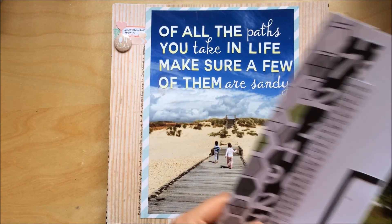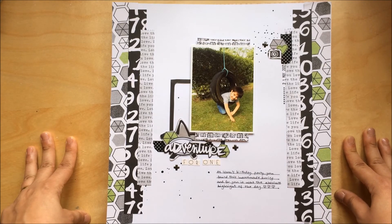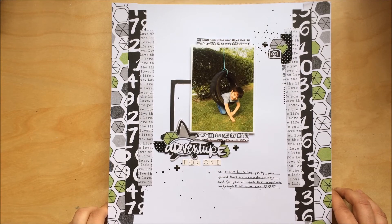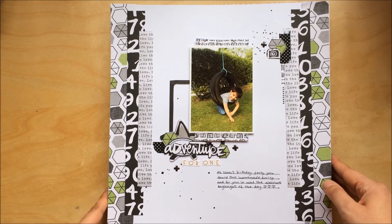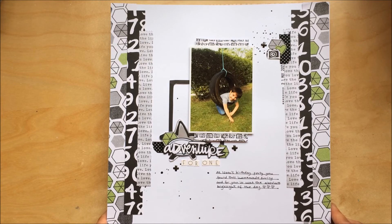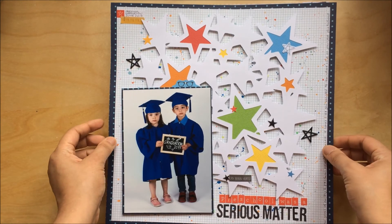This one I made for UK Scrap Addicts — my main layout for August. There's a process video on the UK Scrap Addicts blog. It was all about clustering — I made two clusters. I made a point of not using many store-bought embellishments, so I hand-cut all these elements from the pattern paper. Very happy with how the layout came about and how everything matches with the photo.